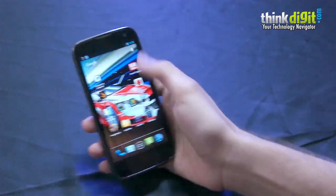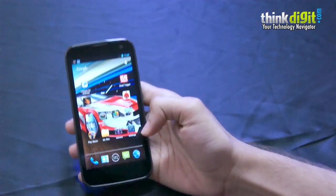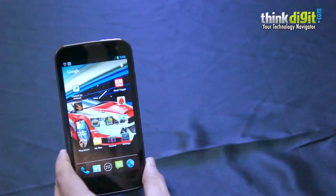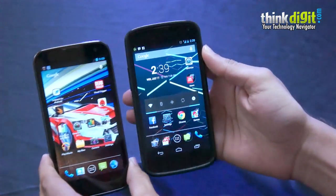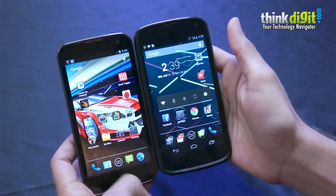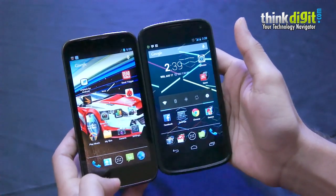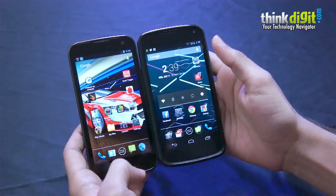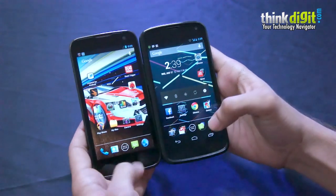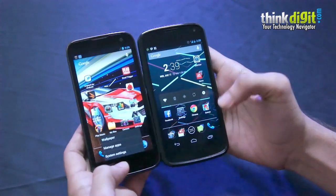In terms of its build, on the face you have a 4.7-inch display with a 720p resolution — quite similar to the one on the Nexus. The smartphones are almost the same size in height, with the Zolo giving you a little more screen real estate because on the Nexus the three capacitive buttons are part of the display, whereas on the Zolo they are below the display.